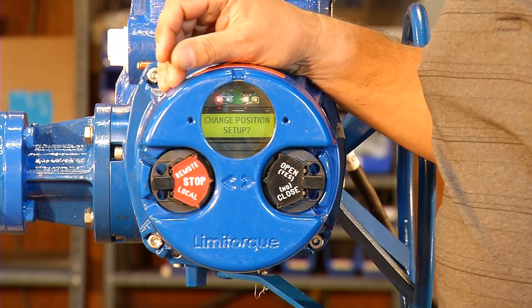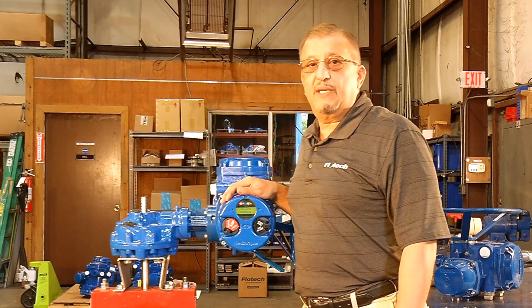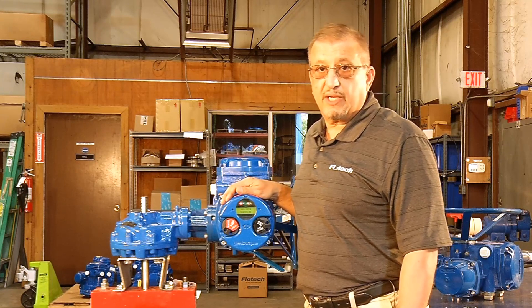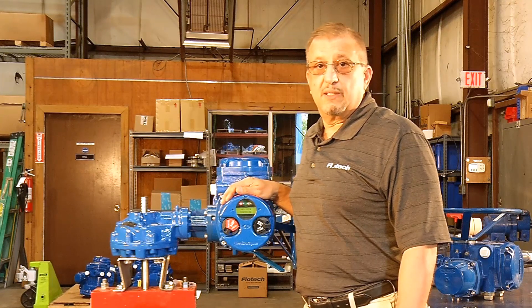So as of now, our Limitorque actuator is ready to go. Today we completed setting up the Limitorque MXA actuator position limits and verified the torque settings. If you have any questions, please give Flowtech a call.